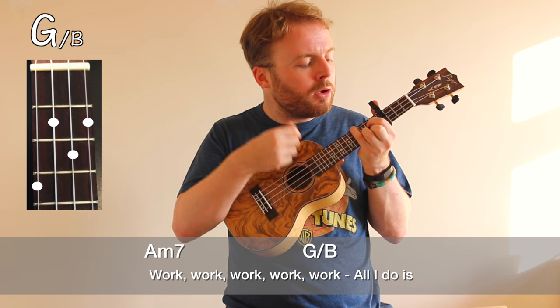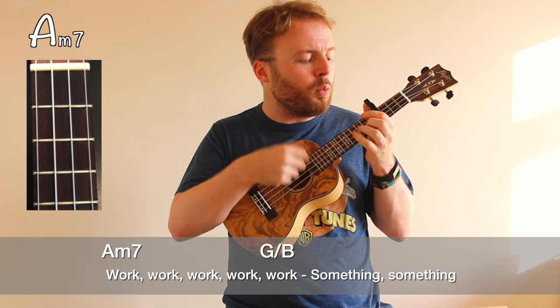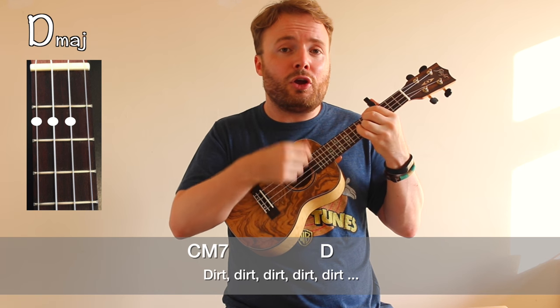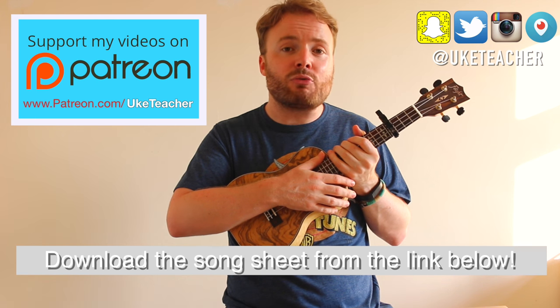Work, work, work, work, work. All I do is work, work, work, work, work. You see me do me work, work, work, work, work. Something, something, duh duh duh duh duh. And that works through all of Rihanna's bits and all of Drake's bits — you can play it through the entire song.